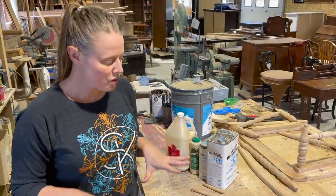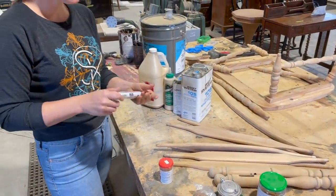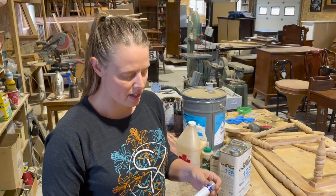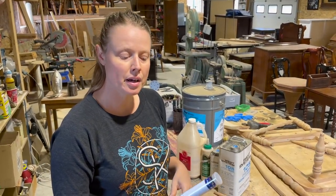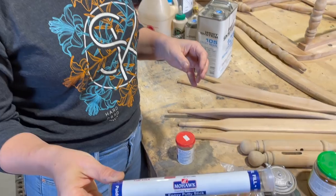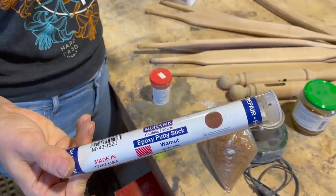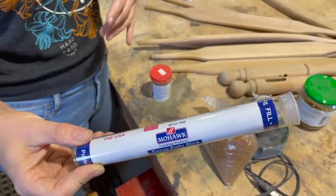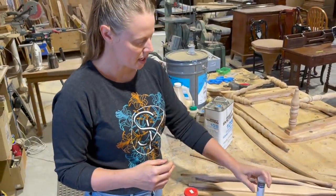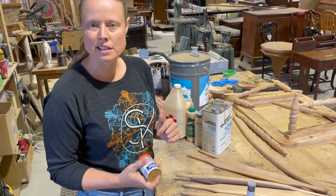For larger repairs, I'll either replace with wood or use an epoxy putty. This is a Mohawk brand putty — they come in so many different shades, this one is walnut, so you can match it to the project. They're expensive but work really well and can save you a ton of time on a repair when it's the right situation.